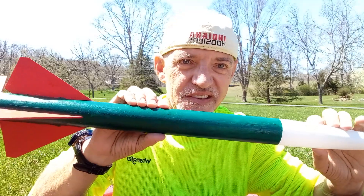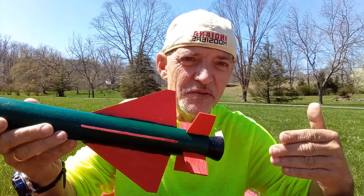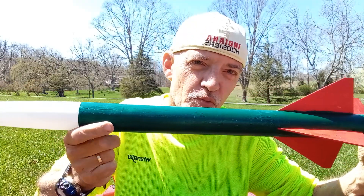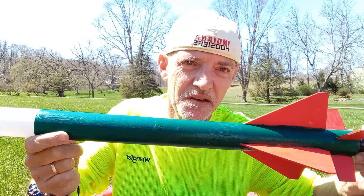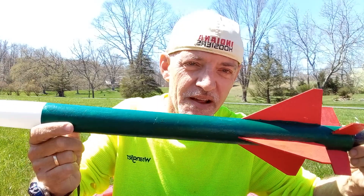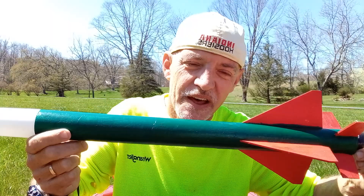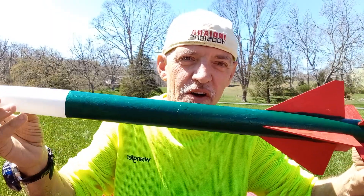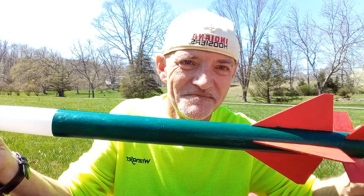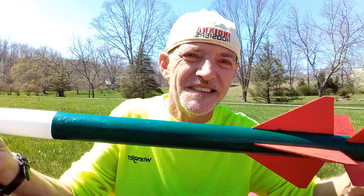Very simple, very easy. And with the B engine that this rocket has — this rocket is about a 3.1 ounce rocket — it is capable of reaching on a B engine at least 400 feet. So that is how you prepare a model rocket for flight. Enjoy your hobby. Thanks for watching. Don't forget to subscribe. Happy Easter, and I'll see you next time.